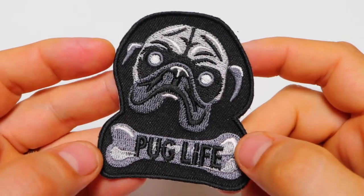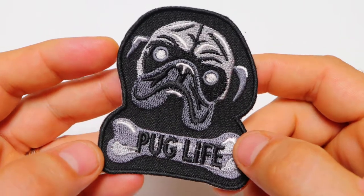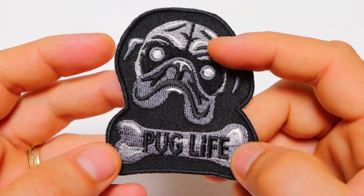Hello, this is The Patch Guy from TheCheapPlace.com here with another video of one of our embroidered patches. Today we're going to be looking at our Pug Life Patch that features an embroidered pug and a bone underneath it.